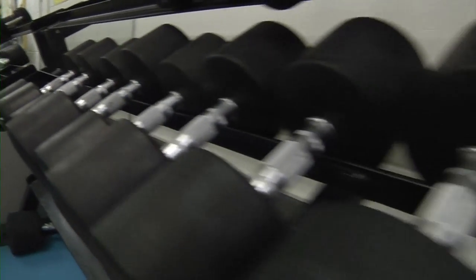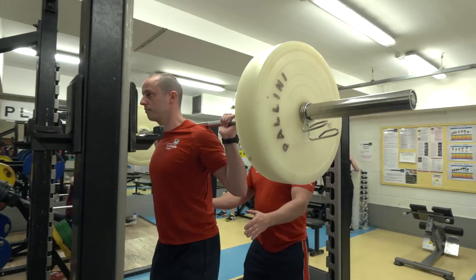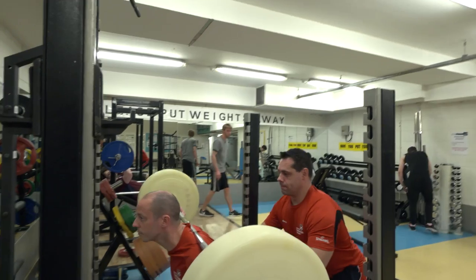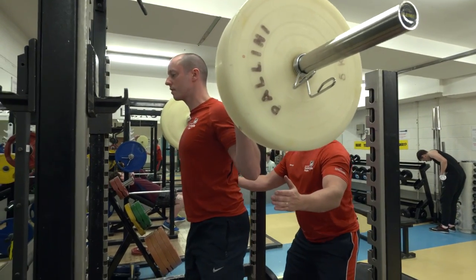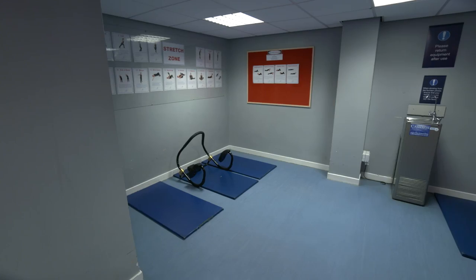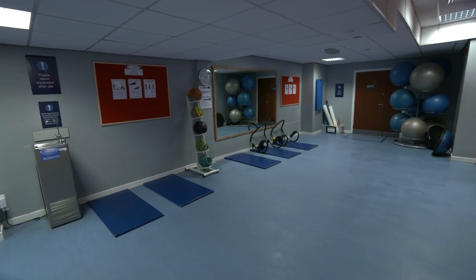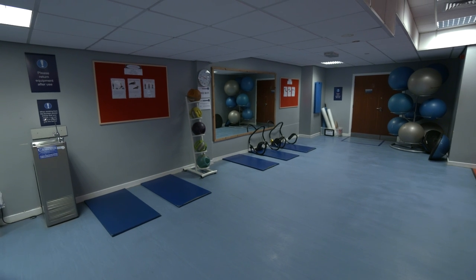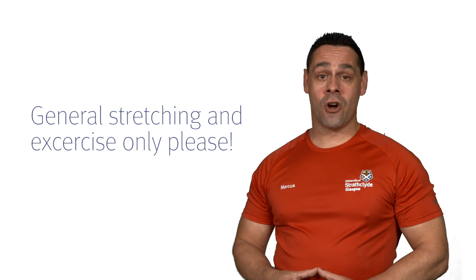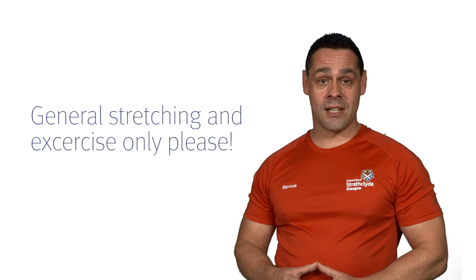Please put the weights back after you've used them and avoid dropping them to the floor. When using the heavier weights, please remember to always have someone with you to assist and keep you safe in the gym. We have an area of exercise mats where you can stretch and perform any core exercises, although this area should not be used for free weights and no equipment should be used on these mats.